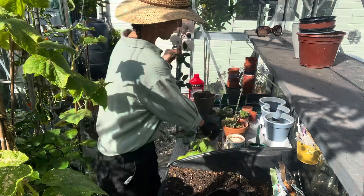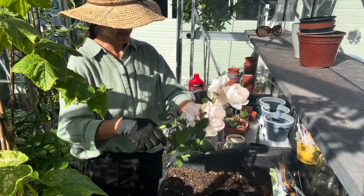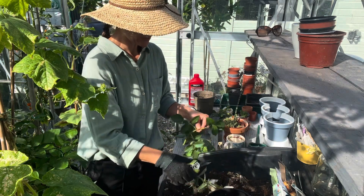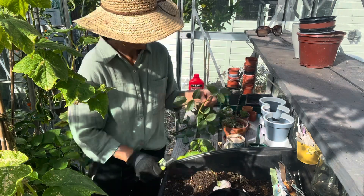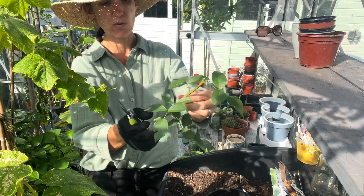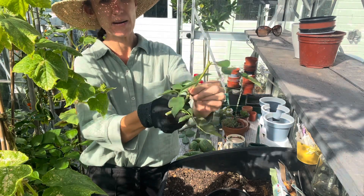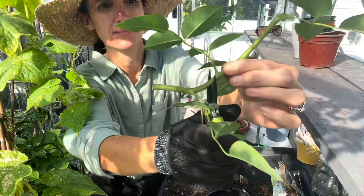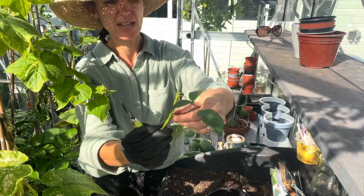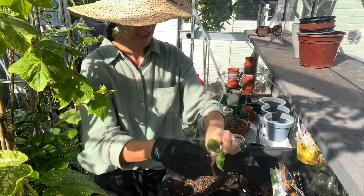Nearly all of the stems are in flower — you should really try and choose a non-flowering stem, but I didn't have any. So I'm just going to cut off all the blooms. One stem is a bit bent so I won't use that one. I'll cut it there, strip out the lower leaves, and stick it in the pot.